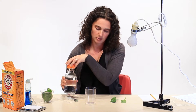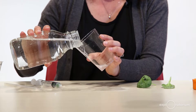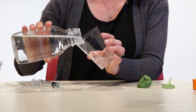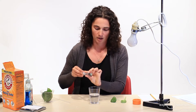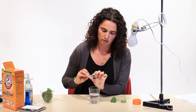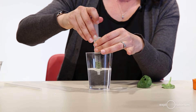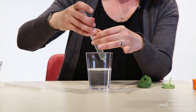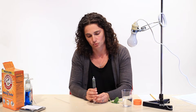I'm going to add some buffer to this cup — the cup is clear, which is important — pouring carefully to avoid too many bubbles. Then I'm going to draw up a few milliliters of buffer into the syringe with the leaf discs. My leaf discs are floating right at the top of the liquid in the syringe.